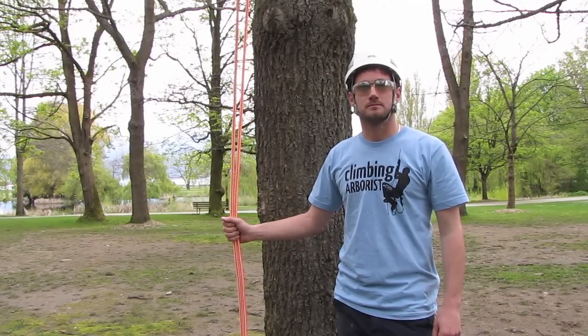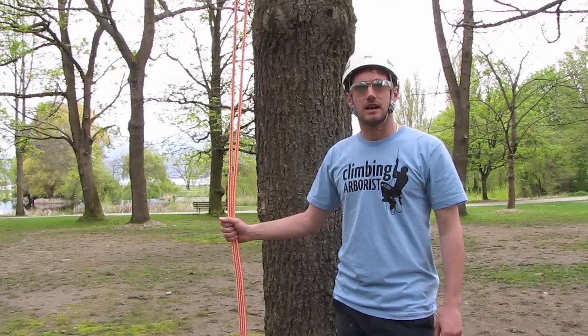Hello and welcome to ClimbingAlberis.com. In this episode of rigging techniques I'm going to show you the method of butt tying.